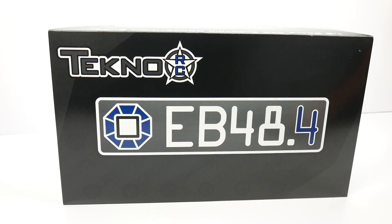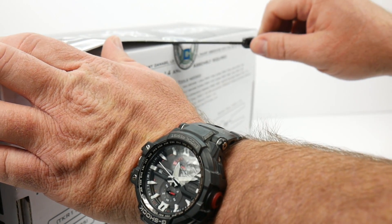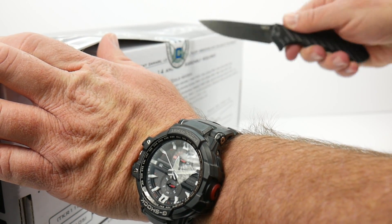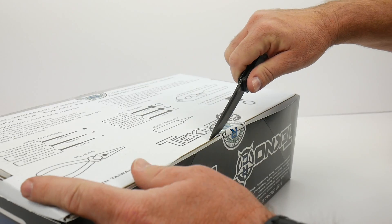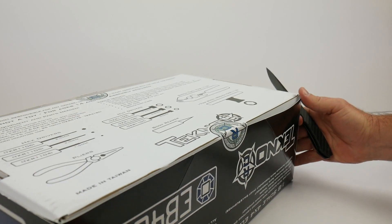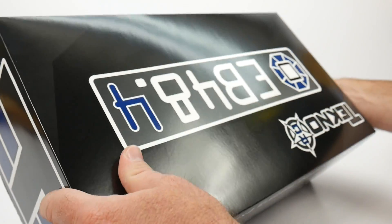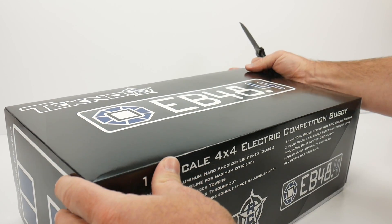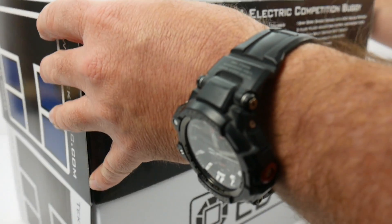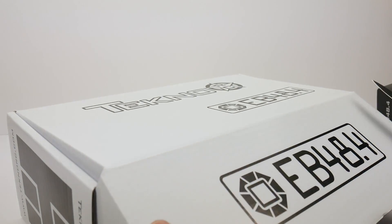Now that we have the tour around the box out of the way, let's crack this thing open. Got my handy ZT knife — let's get this cracked and see what we get inside. Tecno always does really, really nice kits. They pretty much upgrade these things and keep them to a very high standard as far as the amount of upgrades and running improvements that they do. That's kind of why we see so many .1, .3, .4 versions of their vehicles — because they just make good stuff. Inside they do their typical Tecno sleeve around the actual box, and this is where the magic happens.